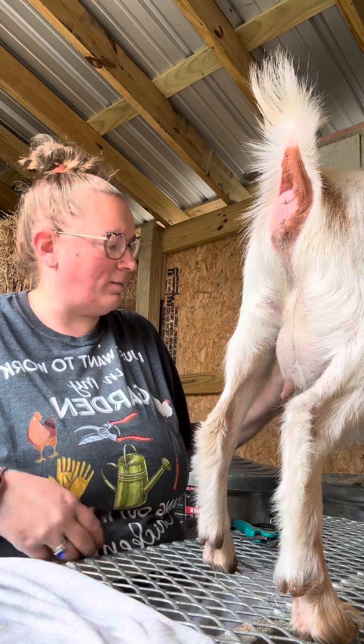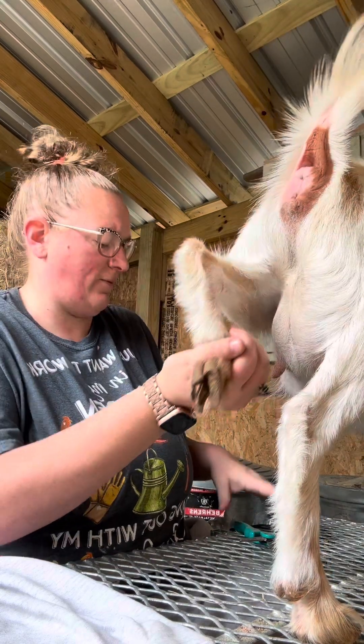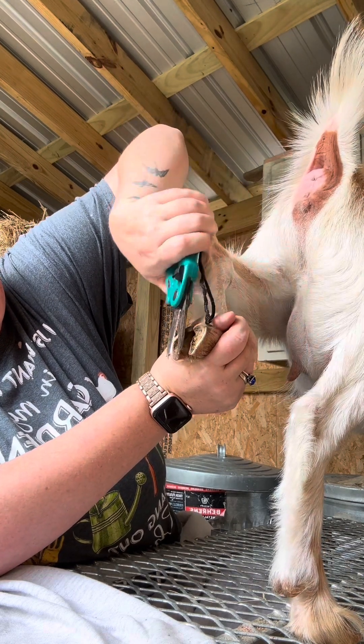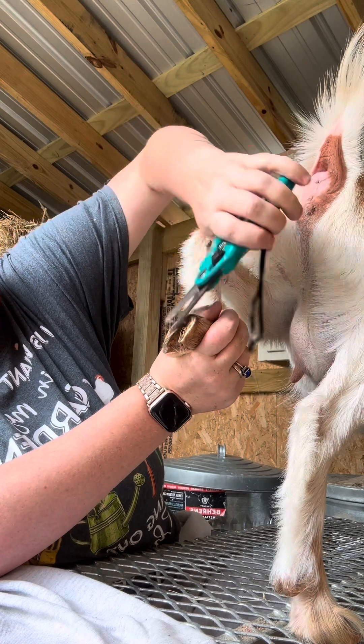I give them food in their feeder, which I'll show you in a second. I give them some food there and that usually keeps them calm.